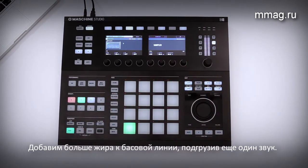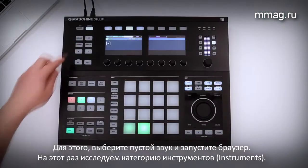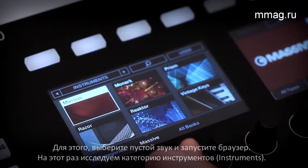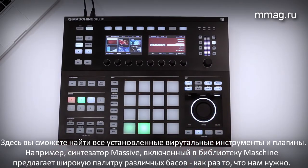Add even more punch to your bass sound with an additional one. Simply select another empty sound and enter the browser again. This time, we'll explore the Instruments category. Here, you'll find all your installed plug-in instruments. Massive is included with Maschine, offering you a wide range of bass sounds — exactly what we're looking for.